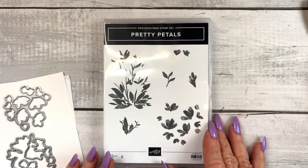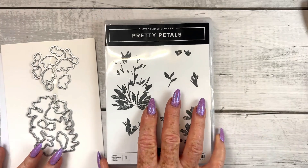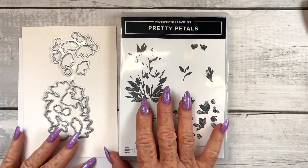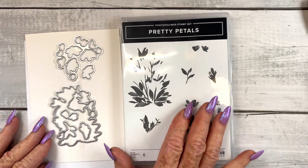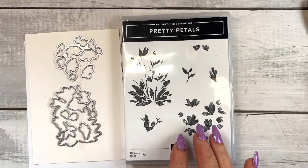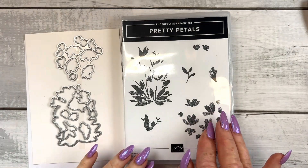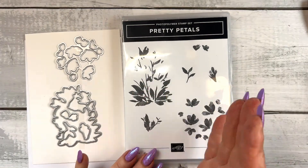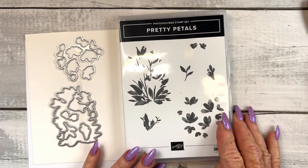Hi, Karen here. I just wanted to hop on here and make this video to introduce you to Pretty Petals, a gorgeous online exclusive stamp set and dies. It's a bundle, so 10% off if you buy them together. This is just absolutely gorgeous. I love the texture, the distinctive stamp with the different shading, and the fact you can stamp the leaves and stamp the flowers — two-step stamping.